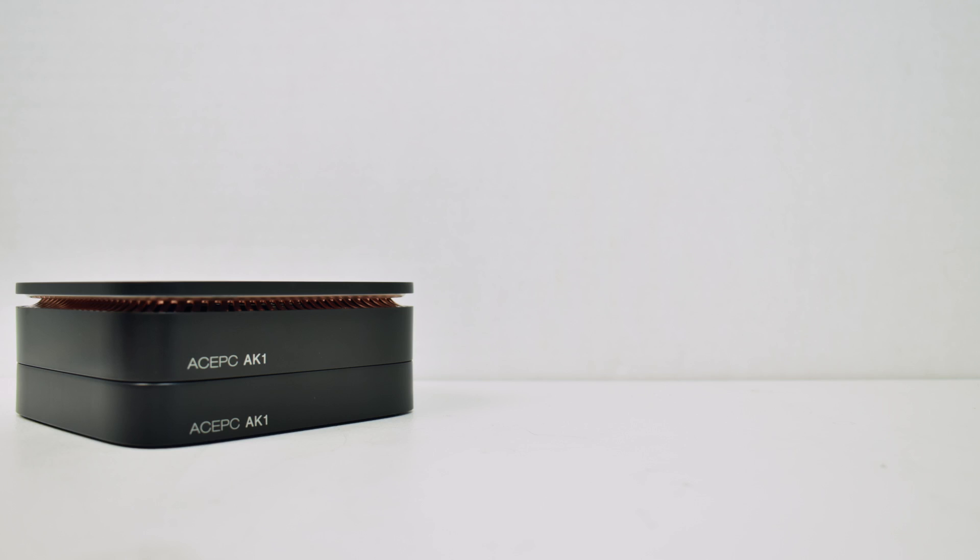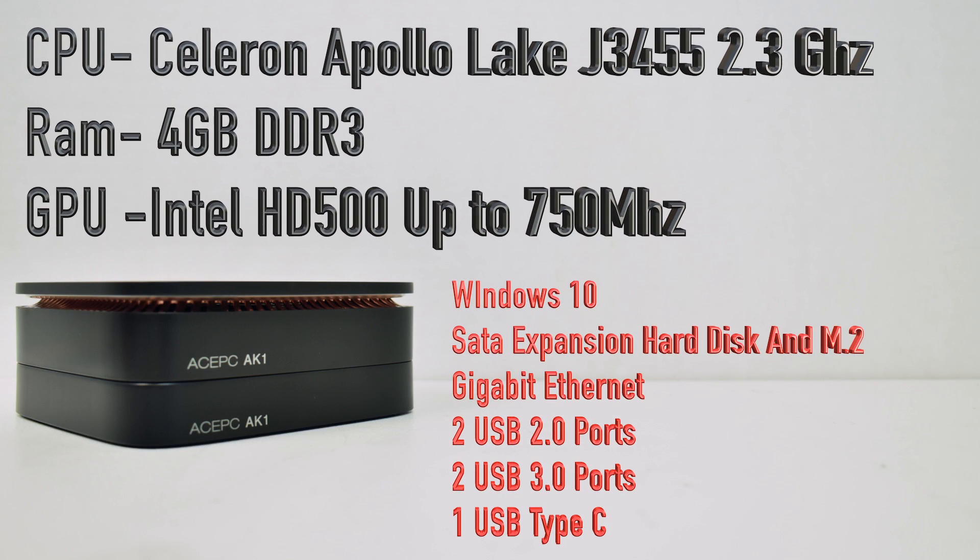I'm going to go over the specs of the AK1. For the CPU we have a Celeron Apollo Lake J3455, it turbos up to 2.3GHz, normally at 1.5GHz. 4GB of DDR3 RAM. The GPU is an Intel HD500 up to 750MHz. It comes with a fully activated version of Windows 10 Home, SATA expansion disk as you saw on the bottom, plus it has an M.2 slot inside the unit itself. Gigabit Ethernet, 2 USB 2.0 ports, 2 USB 3.0 ports, and 1 USB Type-C.